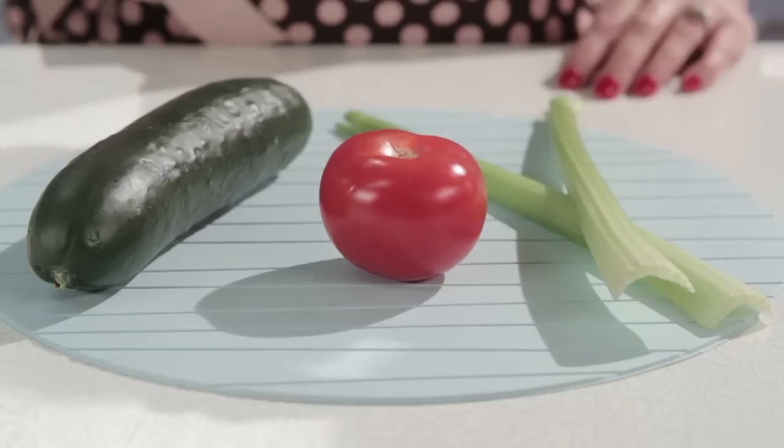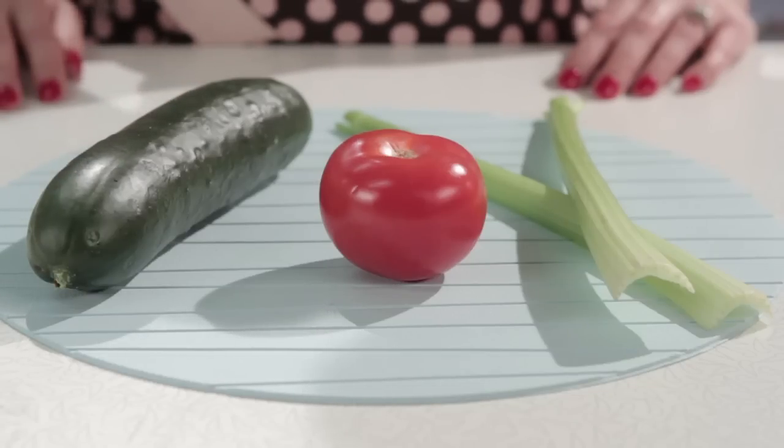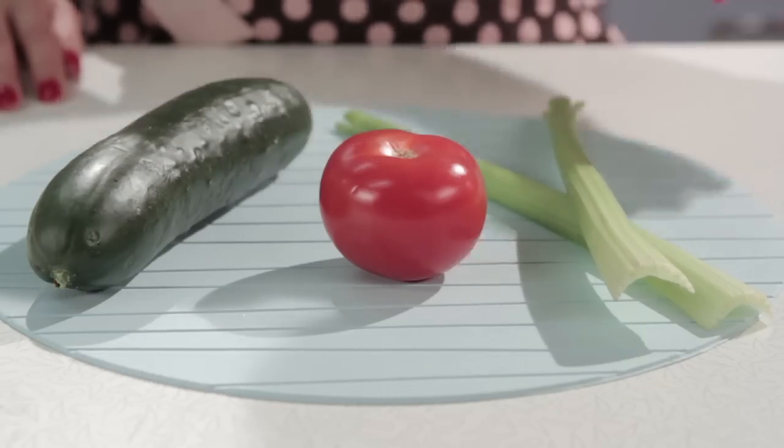It's a super simple recipe. First off, you're going to need one juicy ripe tomato. Remember, the redder the tomato, the more free radical fighting power it contains. Next, you're going to need a big ol' cucumber, and lastly, two celery stalks. Be sure to wash all of the dirt and pesticides off of the veggies before juicing.